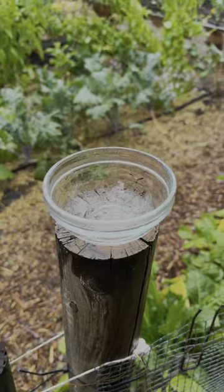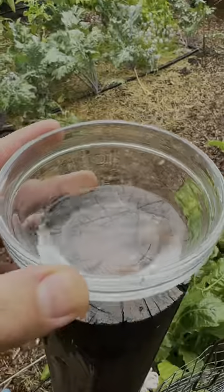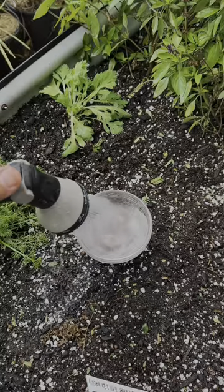Here's proof that rainwater is better for your garden using a simple aquarium test strip. I'm setting up this dish to catch a little bit of rain. That should be enough to do our test. We're gonna use some hose water as a control.